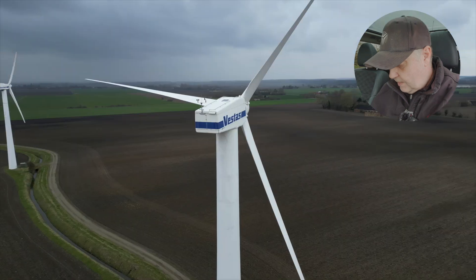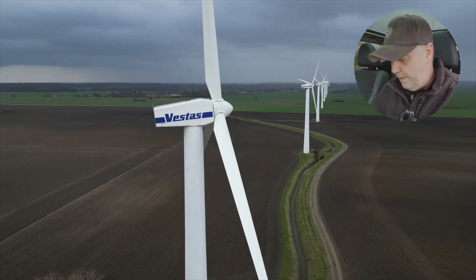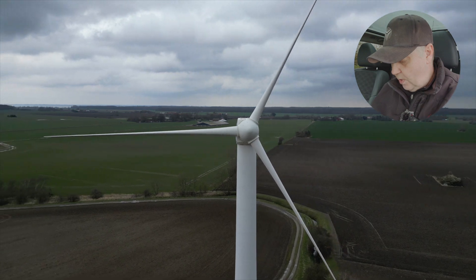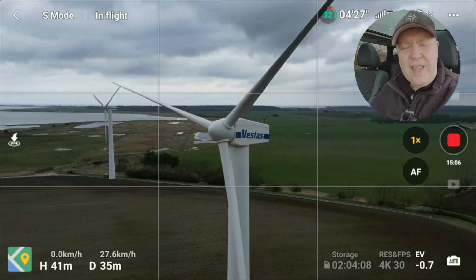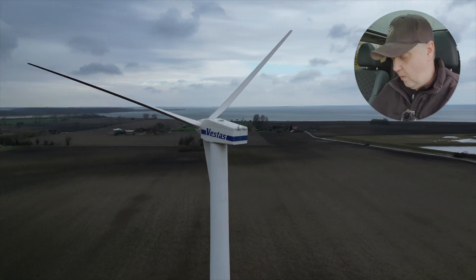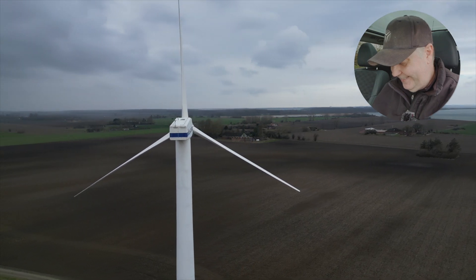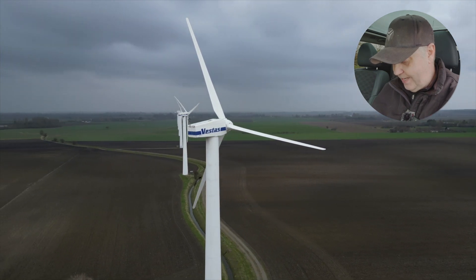I'll switch it back to normal. One recommendation: leave at least one flight mode at default settings so you have a way of escaping if you need extra power. It's a good idea to leave sport mode alone since it normally doesn't look great when filming, but you can always revert to it if you need extra power to bail out of a situation. I have a good story about that — but we've had enough crash stories on the channel for now, so I'll postpone that to another day.